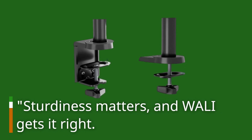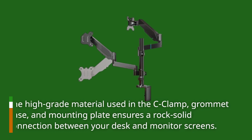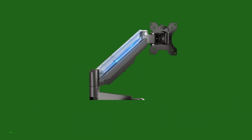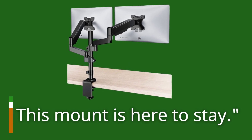Sturdiness matters, and WALL-E gets it right. The high-grade material used in the C-clamp, grommet base, and mounting plate ensures a rock-solid connection between your desk and monitor screens. You won't have to worry about wobbling or instability. This mount is here to stay.